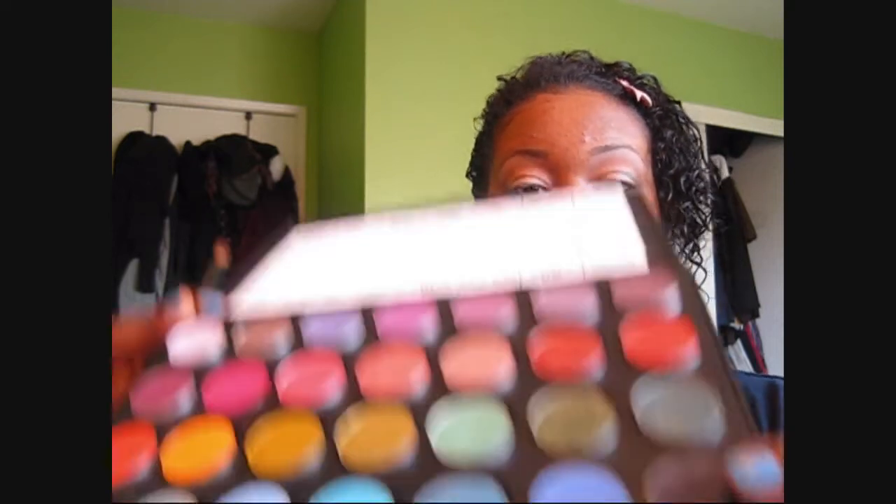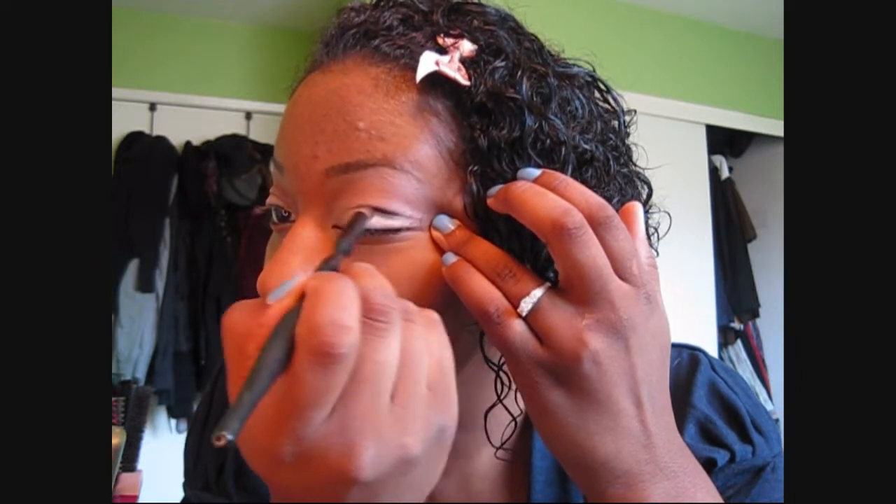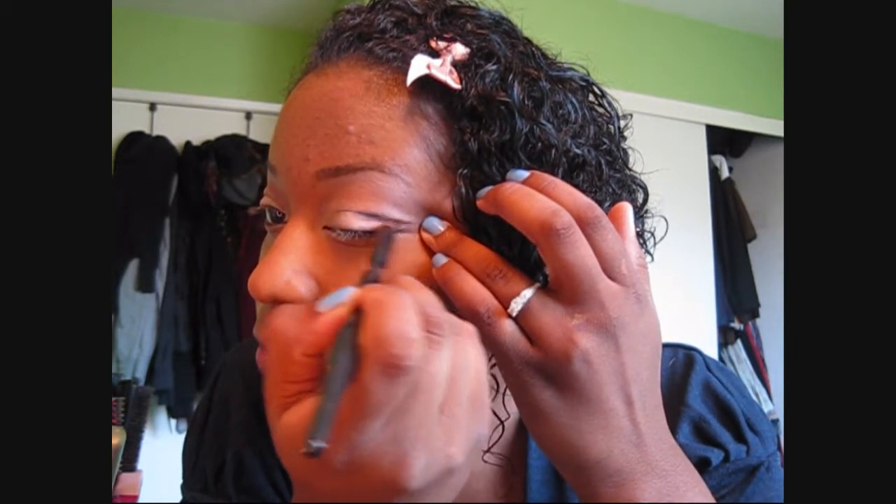Next, I'm taking a domed eyeshadow brush by Sonia Kashuk, with MAC's Eyeshadow in Contrast, a very nice deep blue-purple — or purple-blue, I should say. And I'm going to take that right into the crease of my eye, right where the crease line is. This brush is very good for getting right on the crease line.